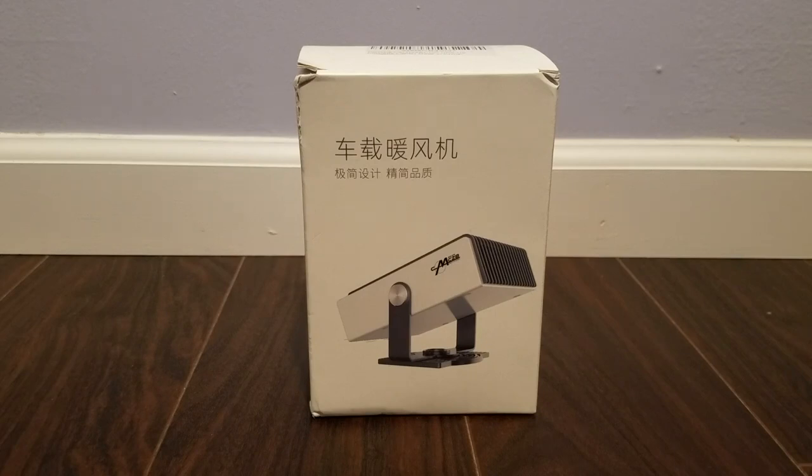This is a review of the portable car heater from Upstar Tech. I bought this so that I can quickly defog my car, or possibly if it's iced up — hopefully this is much quicker than using the car heater. My car takes a while to heat up, so hopefully this will help me get going on the road much quicker.